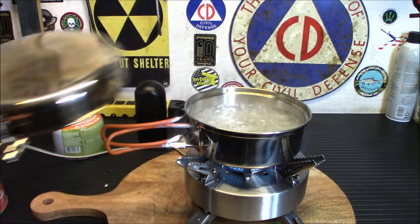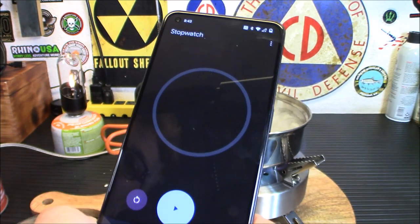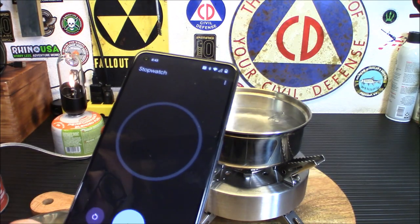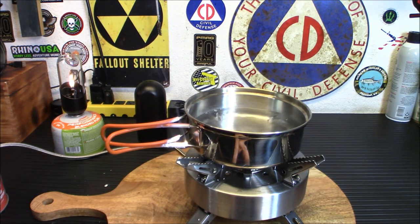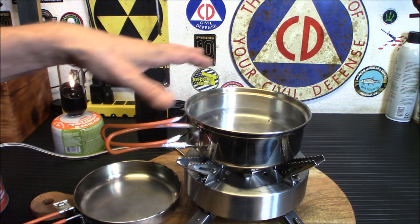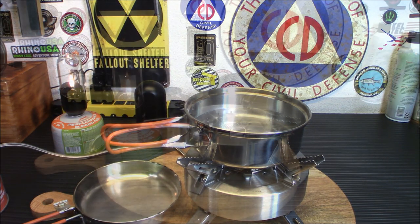We got a minute and 53 seconds — let me turn it off. We had to sacrifice the rubber on the pan handle because it was a bit small, but that's two cups of water boiled in 1 minute and 53 seconds, which is really fast. No big deal — the pan will survive. I could have used a bigger pan, but it worked.